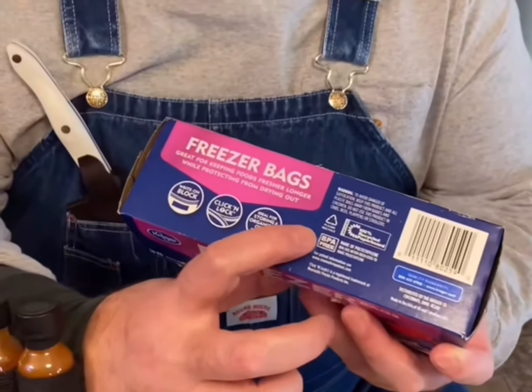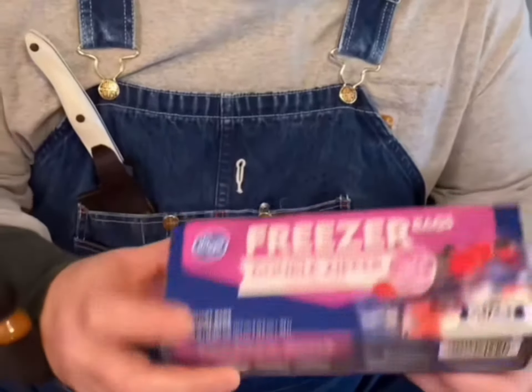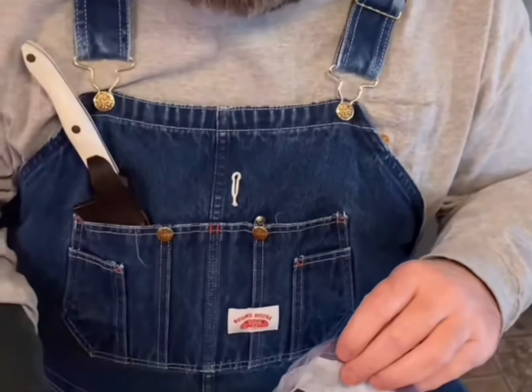Look here — you need a BPA-free freezer bag. Most all good freezer bags are BPA-free now. This is a quart size; you can do a gallon size if you want something bigger.